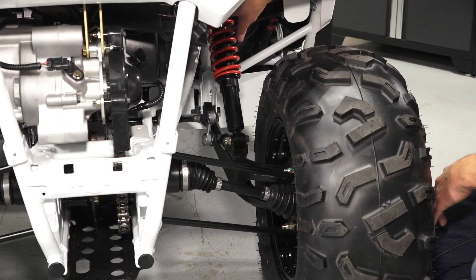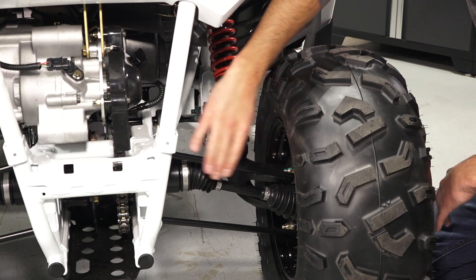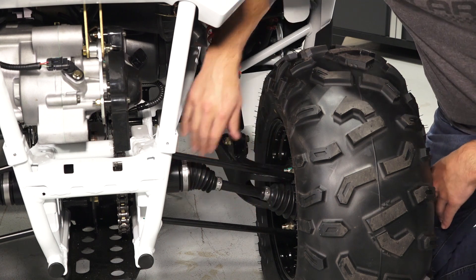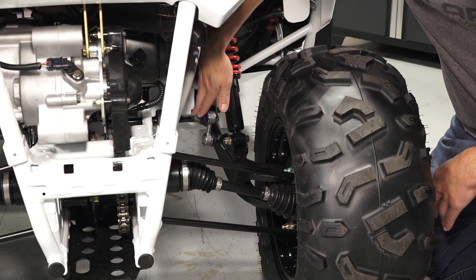Also located in the rear of the vehicle are the shock assembly and adjustment, radius rods, axle, trailing arm, and the sway bar and link.